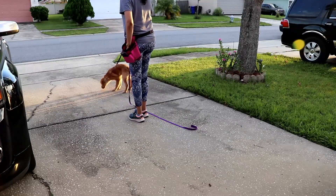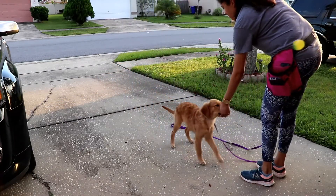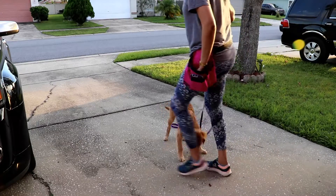Pressure on the collar. The dog has decided to come towards me. Yes — when she makes it, reward.